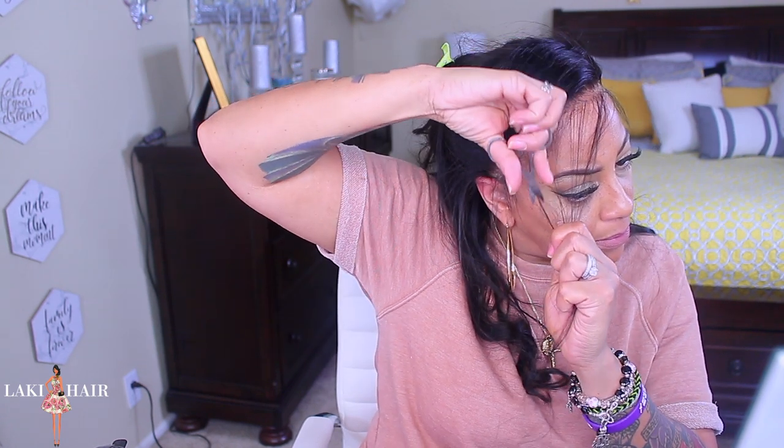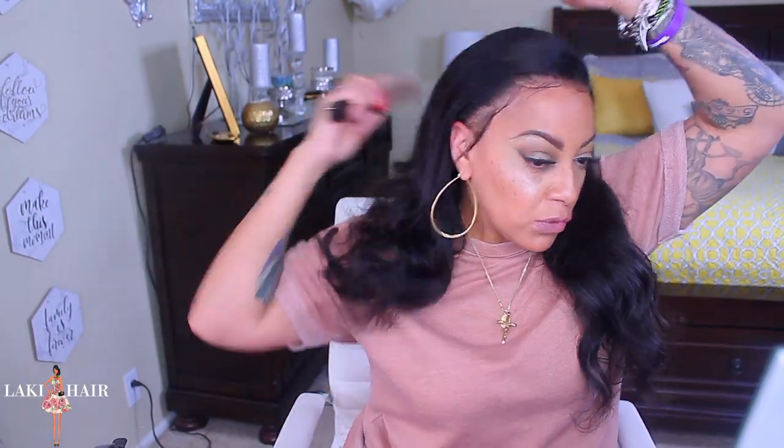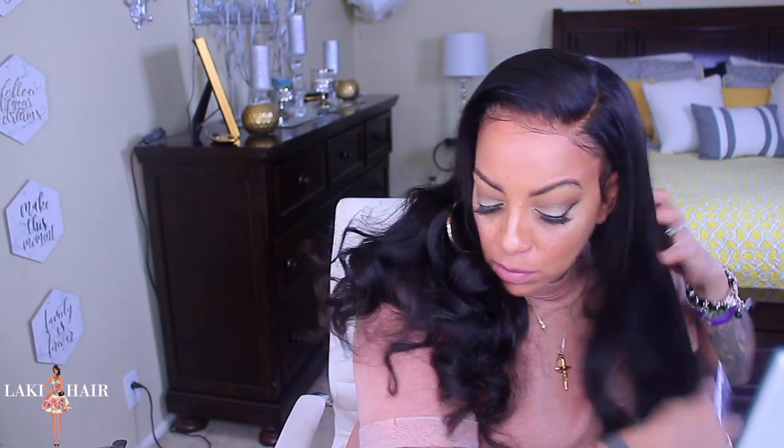I especially like how the lace is almost transparent. Keep in mind when bleaching your knots to leave it on for the correct amount of time, and use your purple shampoo. Instead of using gel to hold down my baby hairs like I normally do — because it was resting on my edges — I just sprayed some hairspray and did the best I could. I'm a little frustrated, but the length is nice. The density seems like it should probably be about 150.